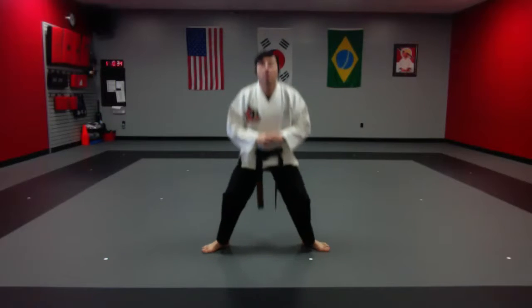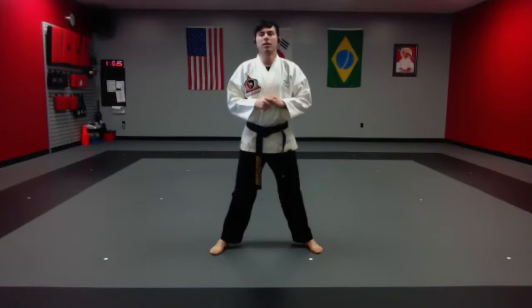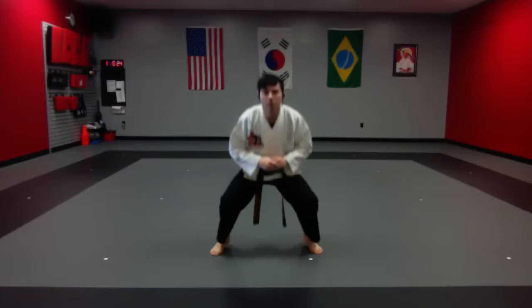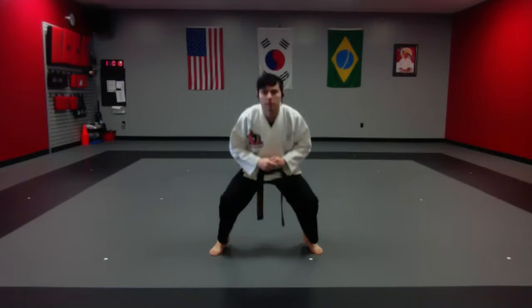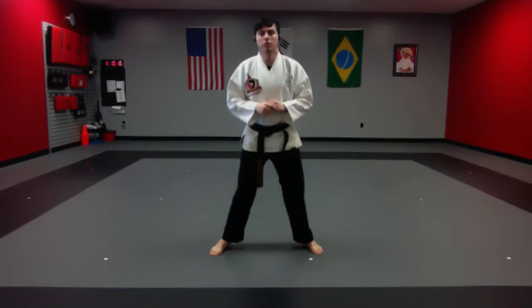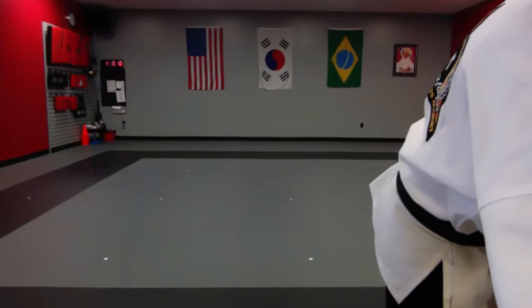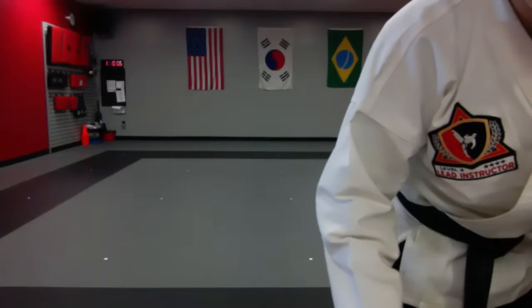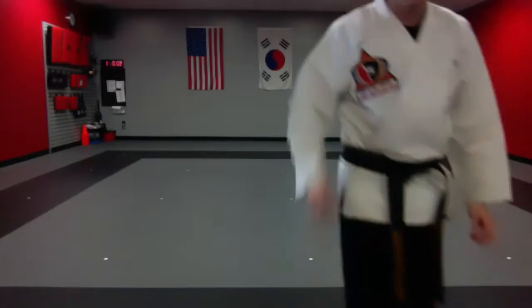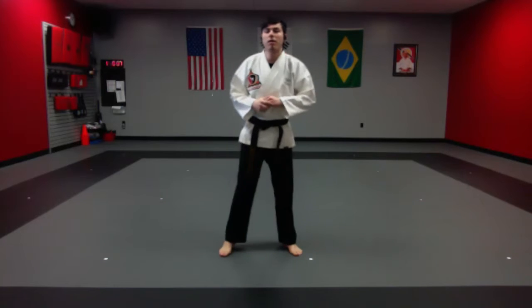Very good — get nice and low. Great job, excellent. Keep it going, 15 seconds — keep it going, you got this. Keep it up and time.